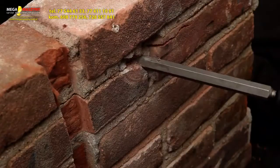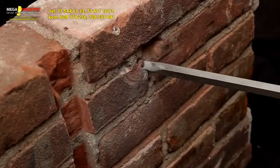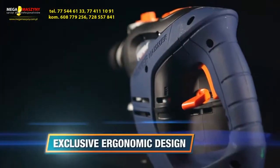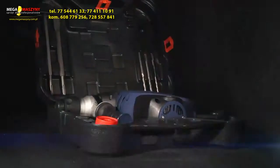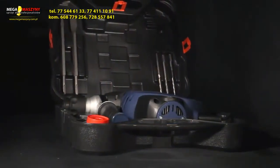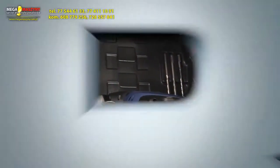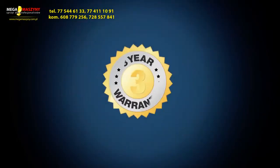It has three functions: drilling, pneumatic hammer drilling, and hammering only for chisel demolition. By working with the chisel, you can easily remove tiles from a wall or cement joints. The exclusive ergonomic design with soft coating provides optimal grip and working comfort, and the included heavy-duty storage case enables you to store your tools and accessories safely.